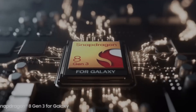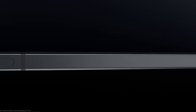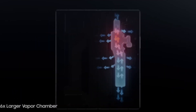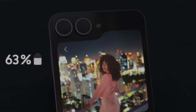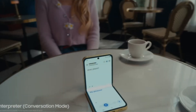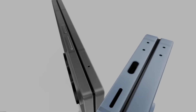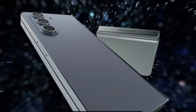Samsung's foldable phones are marvels of engineering - flexible screens, hidden hinges, and tiny magnets that make them feel almost magical. But with all that tech comes some of the most frustrating issues a repair tech can face: the dreaded blackout or fold detection problem. Today we're diving deep into the world of flip and fold hall sensors, mechanical magnetic adjustments, and the self-repair assistant app - everything you need to know if you're repairing or just curious about how these devices know when they're open or closed.